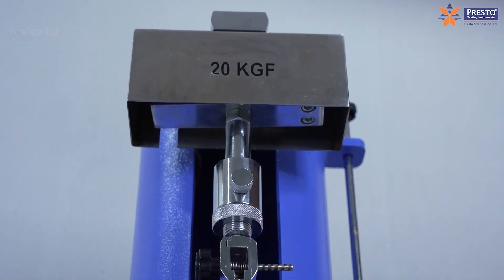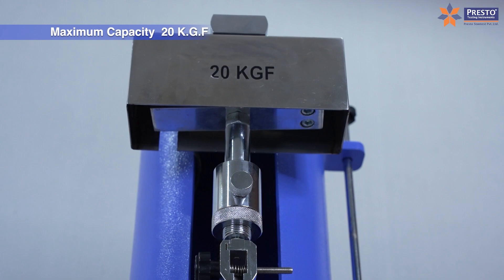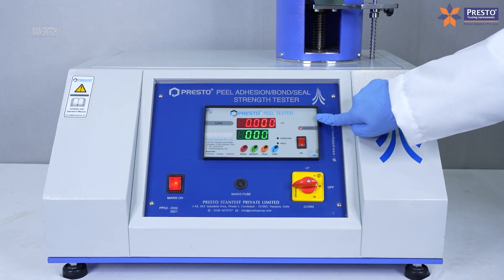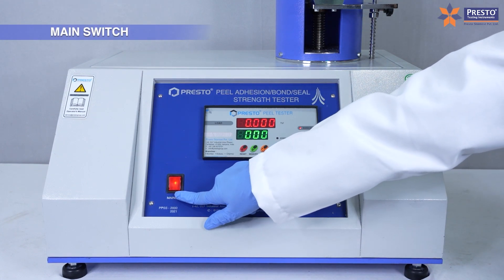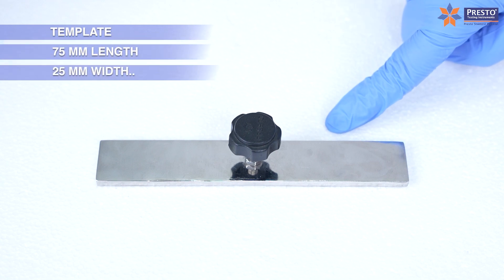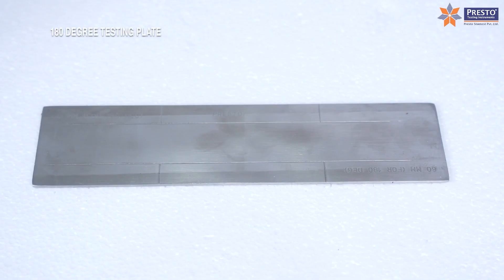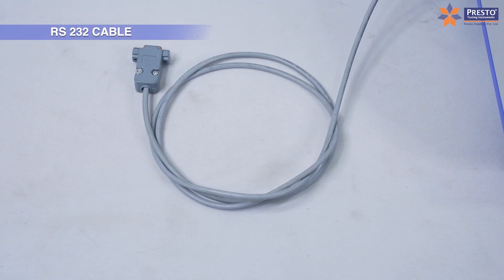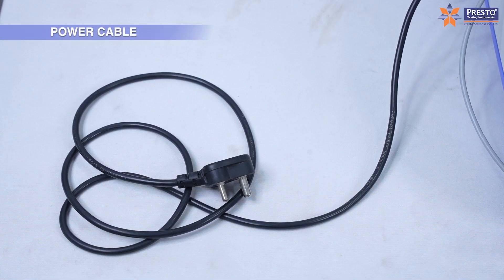Maximum capacity 20 kg. Beat load indicator, main switch. Template: 75 mm length, 25 mm width. 180 degree testing plate, RS232 cable, power cable.